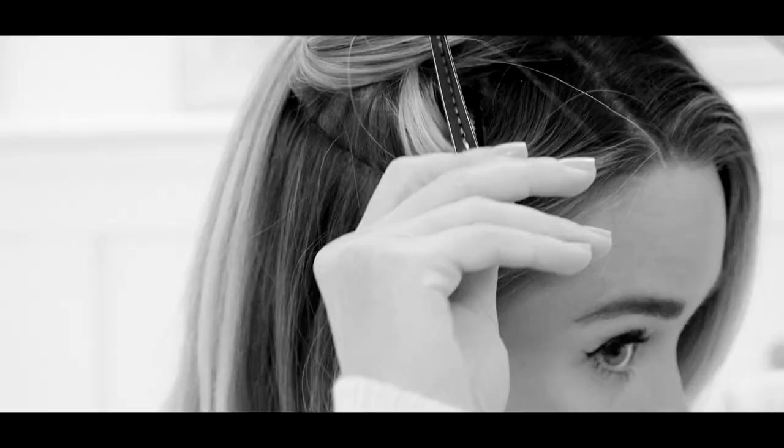One of my favorite things to do is take beachy waves and then add just a little side braid. It's nice — it sort of dresses up your look. We're going to start off this look with beachy waves.